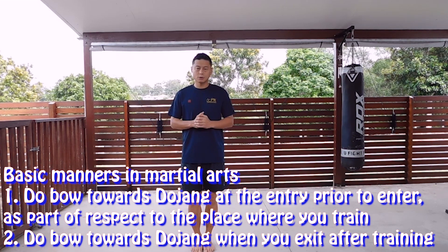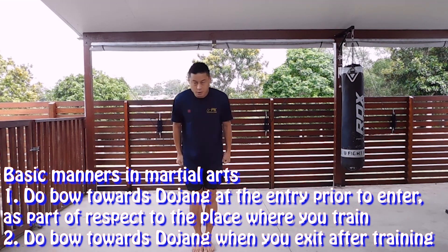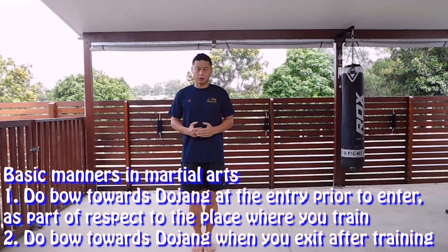When you are entering into the dojang, show respect to the place where you are training. When you finish your training and come out from the dojang, you do also.